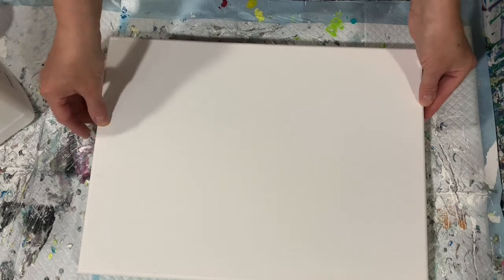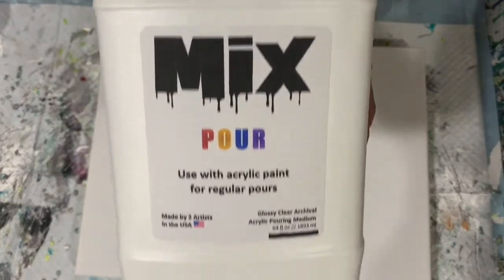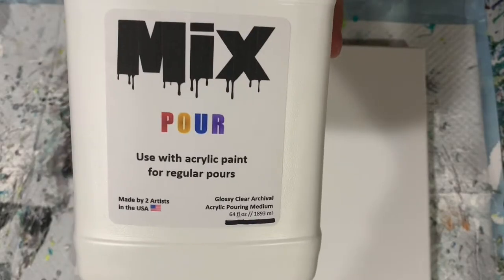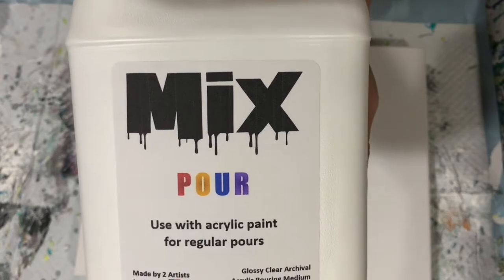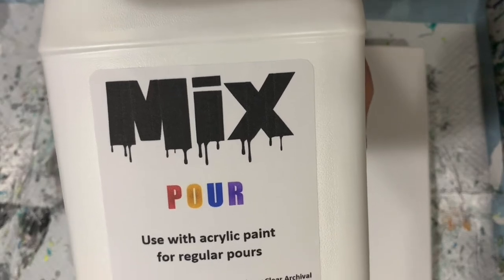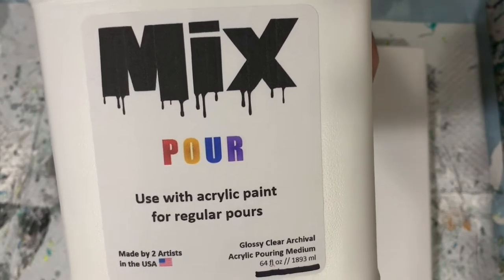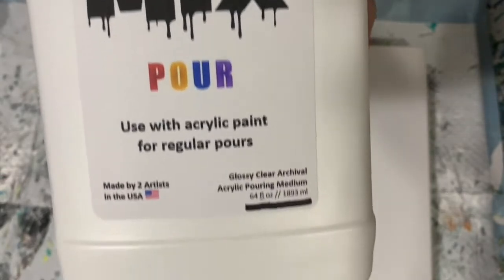Let's go over my paints. All of my paints today are mixed seven parts mix to one part water. For those of you not familiar with the mix, it is a glossy clear archival acrylic pouring medium. It's very nice — it allows transparency for the layers of paint to come through. I will list the name of the person you can contact to order the mix in my description.